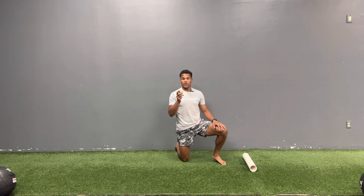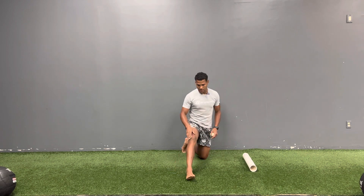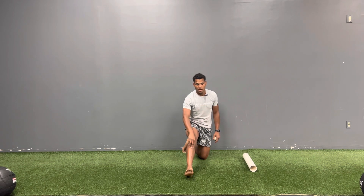The next one we'll use with the lacrosse ball — you're going to get your anterior tibialis. That anterior tibialis is going to be right to the outside of the tibia, and that's the anterior tibialis.